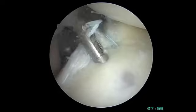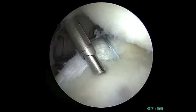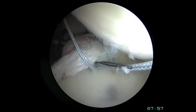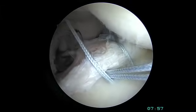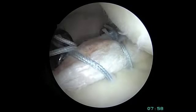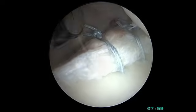The next suture anchor is placed slightly more proximal on the glenoid. The same anchor is utilized — these are very small 2.4 mm diameter absorbable anchors; the body resorbs them over time. The same type of suture passing device with the wire loop is used, grasped with the suture grasping forceps and shuttled back through the torn labrum. The same locking sliding knot is tied, with the knot pusher providing appropriate tensioning, followed by half hitches and precise suture cutting.